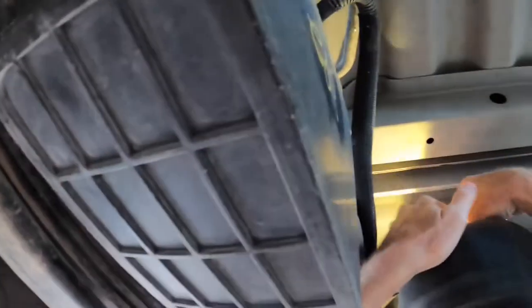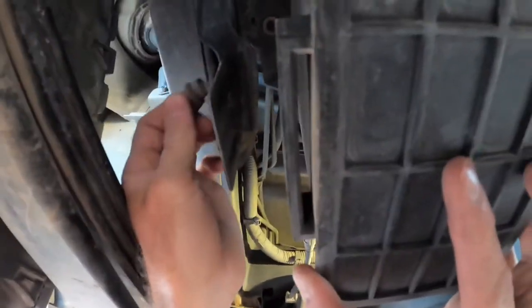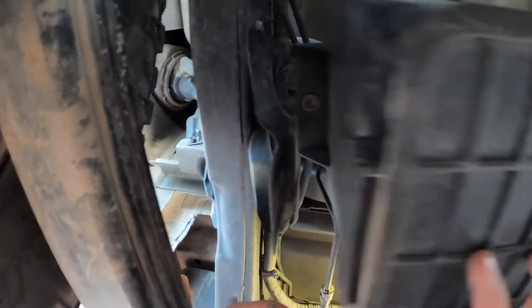Just eight tons of dirt. Alright, so the hard part is done, we got the box loose — screw right here got it real rusty. I've been trying to spray this thing off with water.